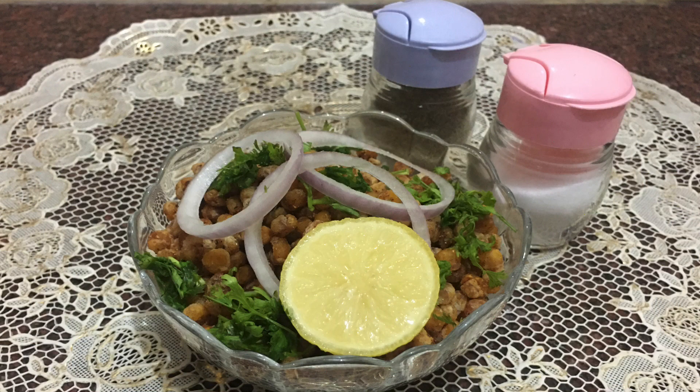Hello friends, welcome to my channel. Today we are going to make crispy corn, so let's get started.